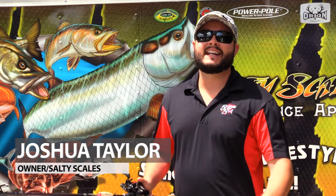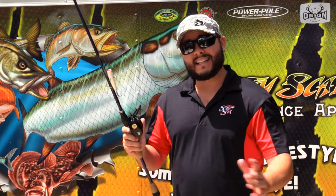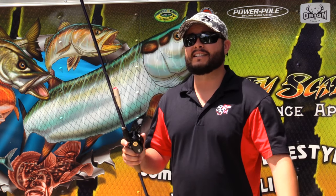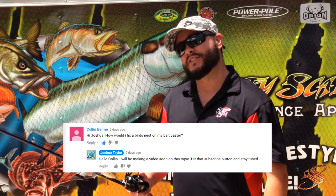Hey ladies and gentlemen, Captain Taylor here at SaltyScales.com. Six months ago I did a video on how to fine-tune your bait caster. I've been receiving a lot of correspondence on how to remove the nasty bird's nest that's inevitable when learning how to throw a bait caster. Come along, I'm going to show you how to do it in a few simple steps.